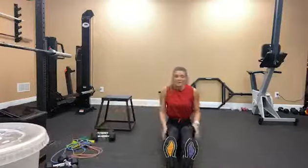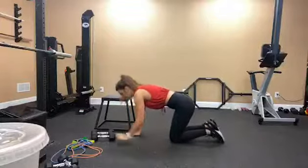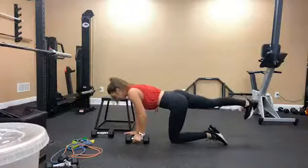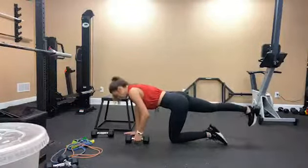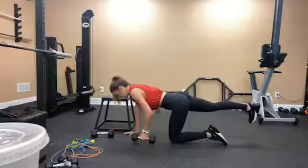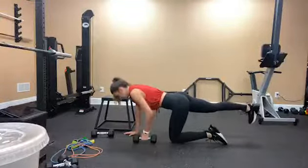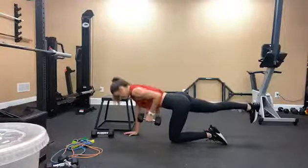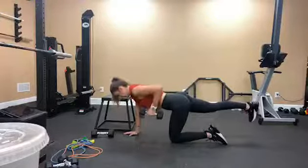Bird dog single arm row. Grab your weight if you have one. I'm going to start on my left side — weight is in my left arm, right leg is extended. Be sure your foot is flexed and your glute is engaged, and core is engaged. Going for 10: 10, 9, 8, 7, squeeze at the top, 6, 5, 4, 3, 2, and 1.